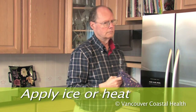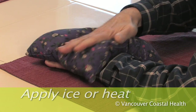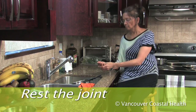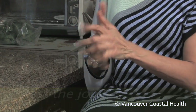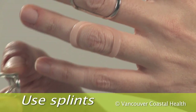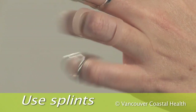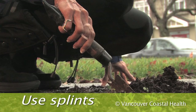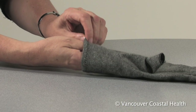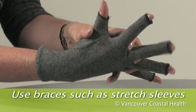Put ice or heat on the hands, and rest the joint. Use protective braces or splints. Splints can be used to reduce movement and provide support and comfort to an arthritic joint, and can be worn at night or when doing activities that place stress on the affected joints. Some people find that using special tape or stretch sleeves helps to reduce pain and swelling.